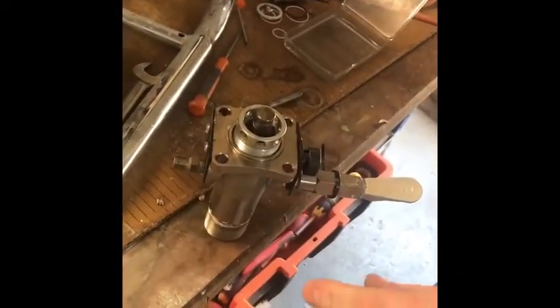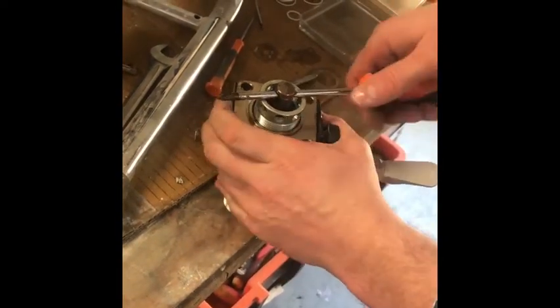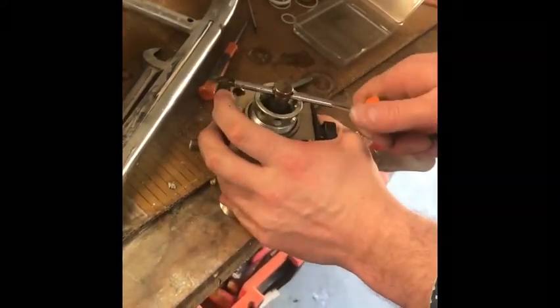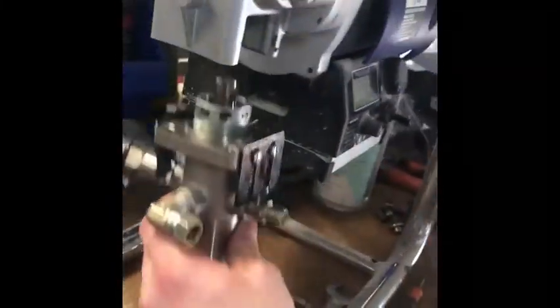I'm just going to get my screwdriver and straighten that piston up — it needs to go about there. I'll pull it up a little bit square, just a little bit there, so it's perfect.